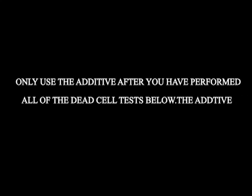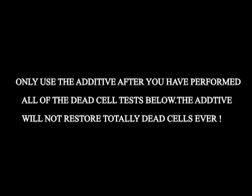Now I will show you the process for battery reconditioning. Only use the additive after you have performed all the dead cell tests below. The additive will not restore totally dead cells ever.